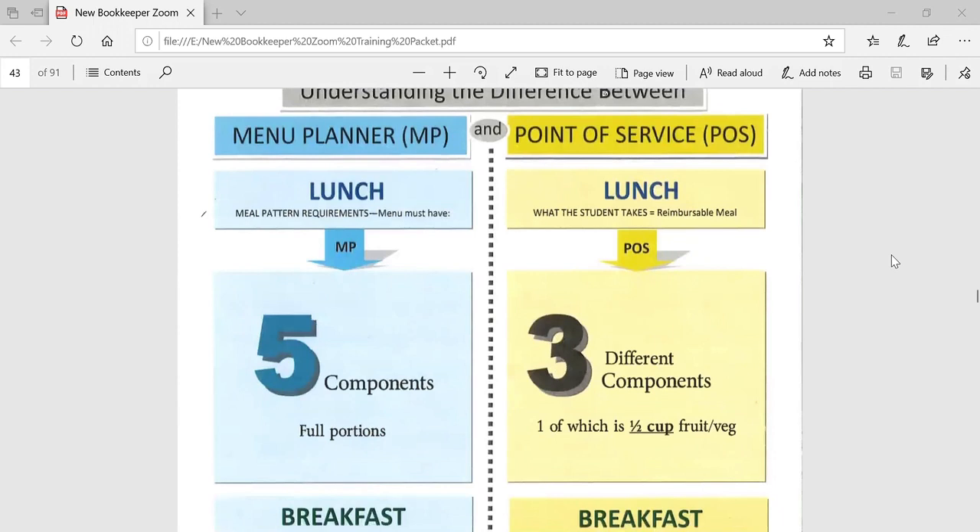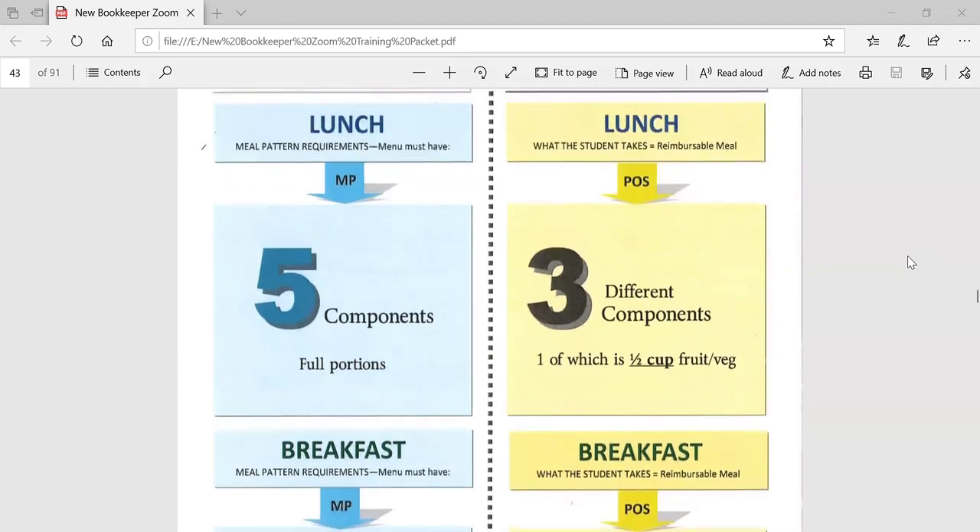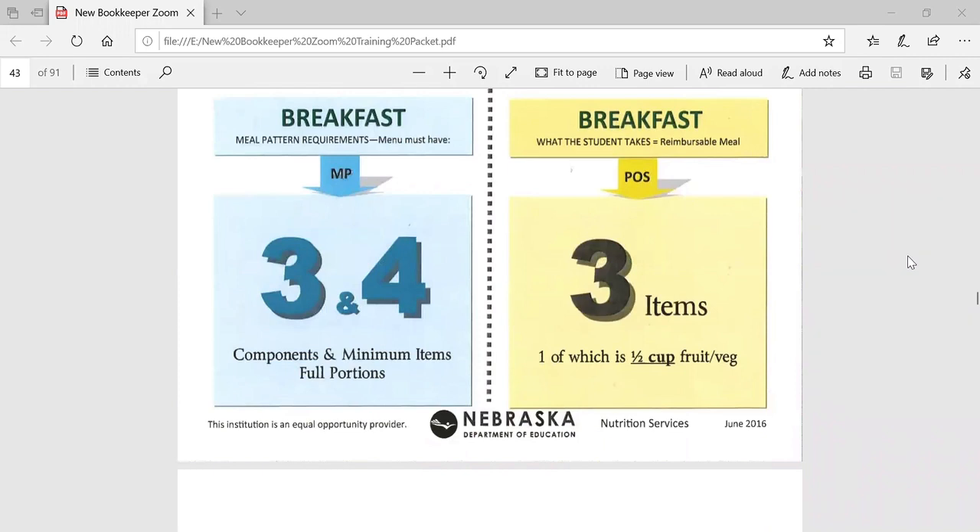The next handout in the packet is more of a visual illustration of the difference in the meal planner versus the point of service responsibilities. The blue boxes on the left side show the responsibilities of the menu planner and what the menu must include to meet the meal pattern requirements. The yellow boxes on the right side show what the student must select in order for the meal to be reimbursable. At lunch, the point of service person is responsible for checking the tray for three components including a half a cup of fruit or vegetable. At breakfast, the tray has to contain three food items including a half a cup of fruit or vegetable. If the student gets to you at the point of service and does not have the required components on their tray, you can ask them to go back and select additional items to make a reimbursable meal. If the student does not select a reimbursable meal, then that meal cannot be claimed for reimbursement.